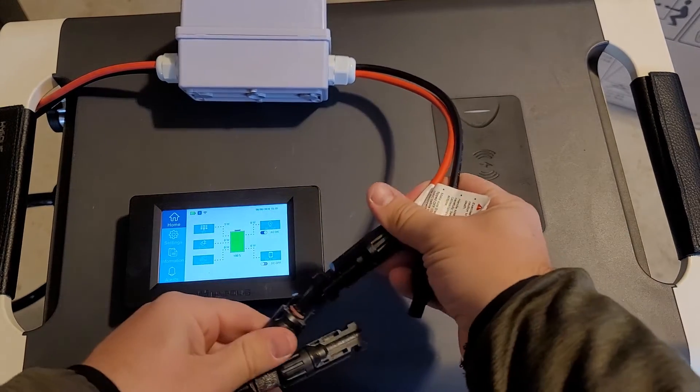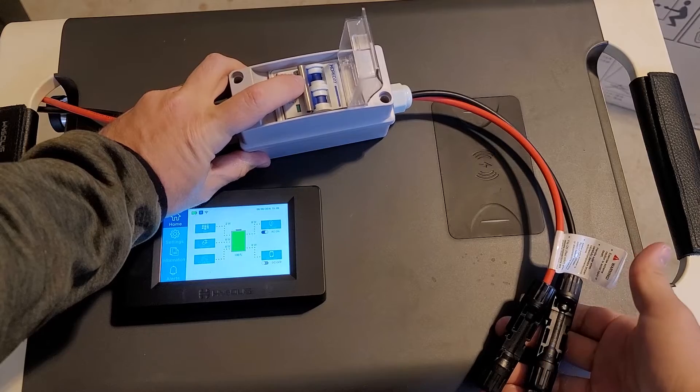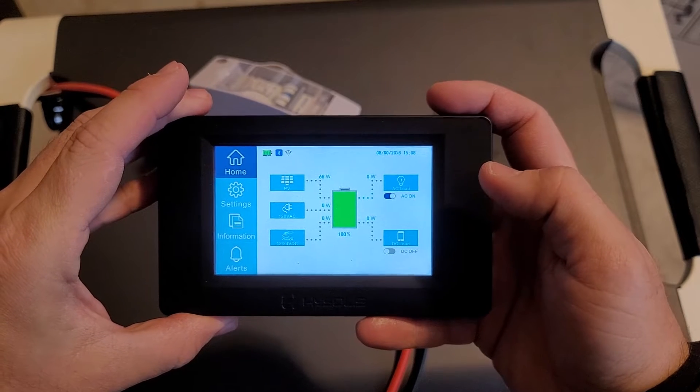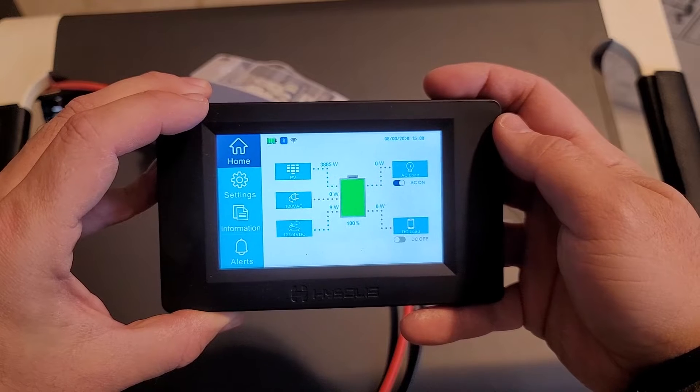I have 10 400-watt solar panels. I'm going to connect them here. Now that it's connected, turn this on. We will hear a beep and then we will start getting a readout here on the screen. There's 4000 watts input and that's about what I have connected, so that's perfect.